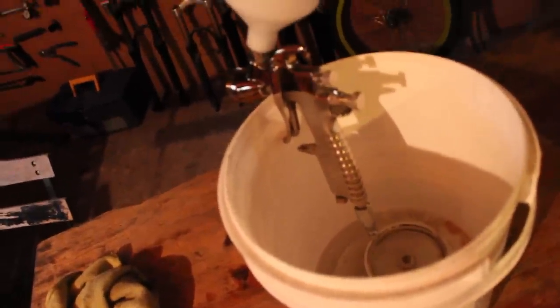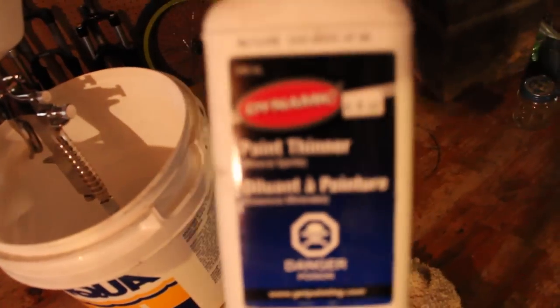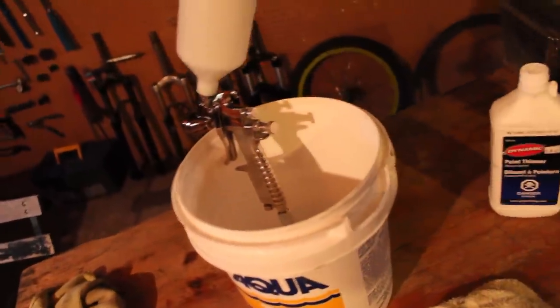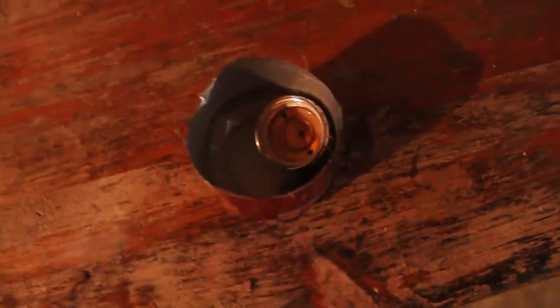Once you're done painting, make sure to clean out the gun very well. I used paint thinner. Depending on what kind of paint you're spraying — whether it's solvent-based, latex, or whatever — you have to use the appropriate paint thinner. Also, put the cap in paint thinner to help unclog it. My cap is actually really clogged after spraying the full fence.